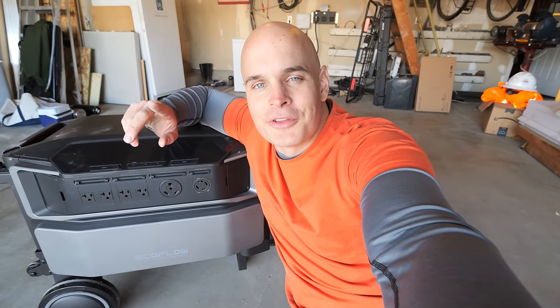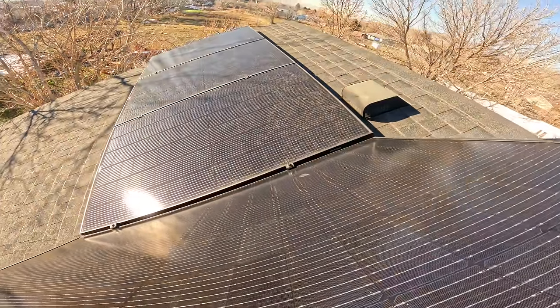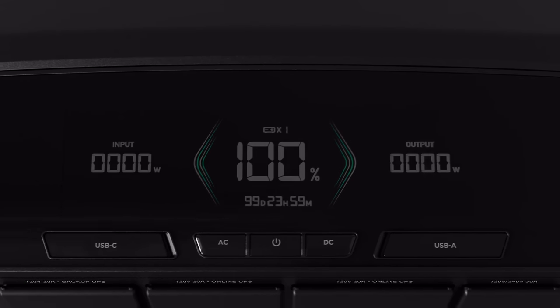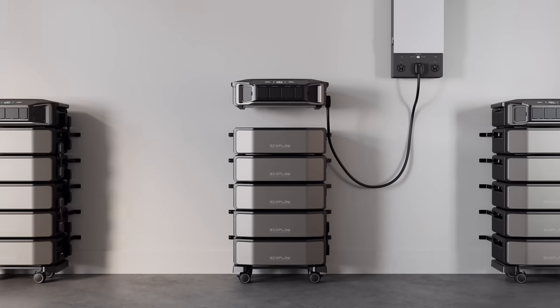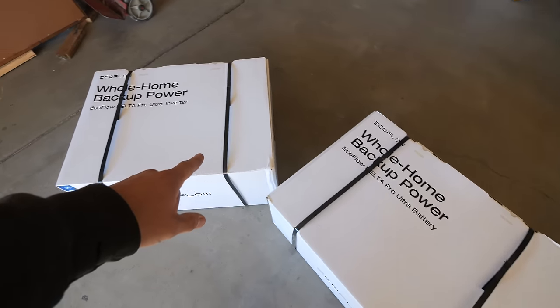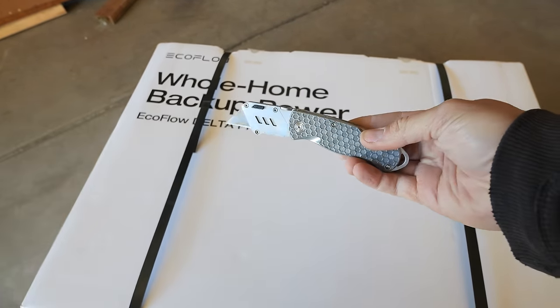This is called the Delta Pro Ultra from my channel sponsor EcoFlow. My parents just recently added onto their house and I'm going to use this battery and 6.7 kilowatts of solar to completely eliminate their electricity bill on the new addition. Each of these stackable battery modules are 6 kilowatt hours and can be daisy chained together in up to 3 stacks for a mind-blowing 90 kilowatt hours worth of energy — enough to back up an average home for about a month, or indefinitely if solar is there to charge them back up.